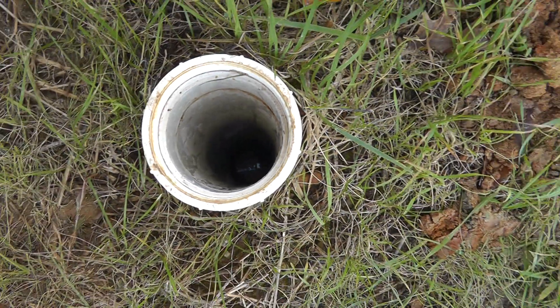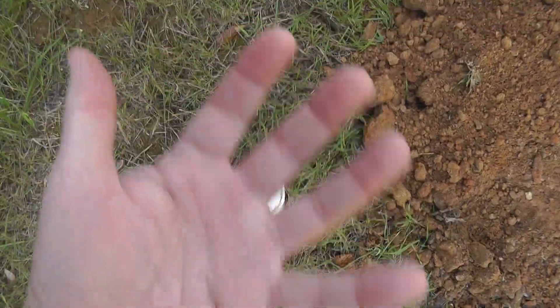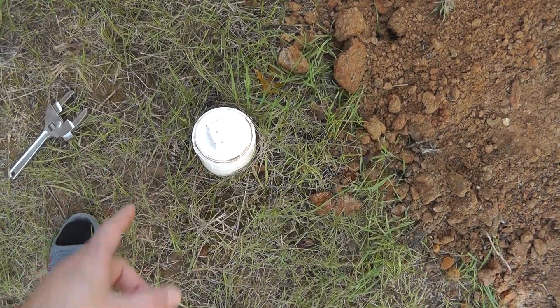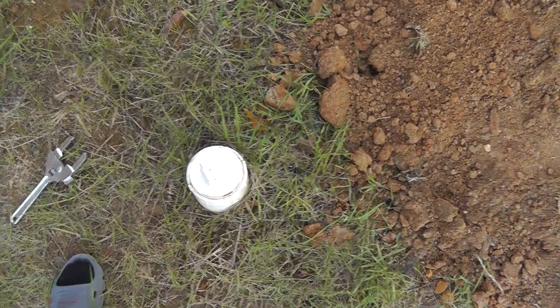Be careful — if you have a problem, put gloves on, because if it's really backed up with a lot of pressure it could come out. It didn't do that with me because it's about three feet down anyway. I did some tests and everything seemed to be working fine.